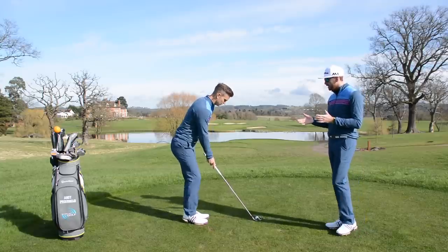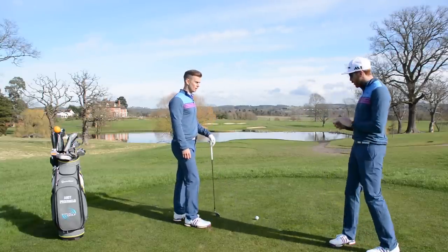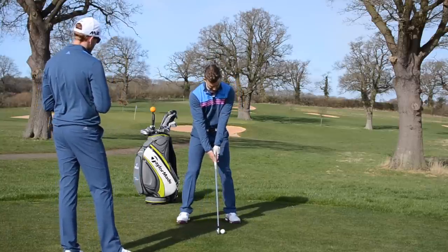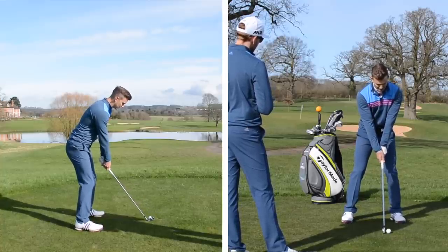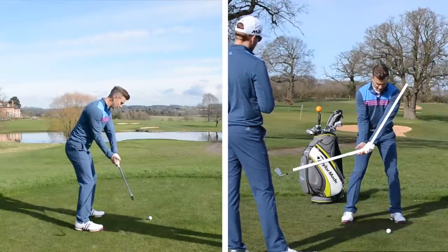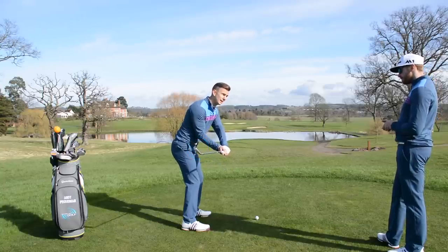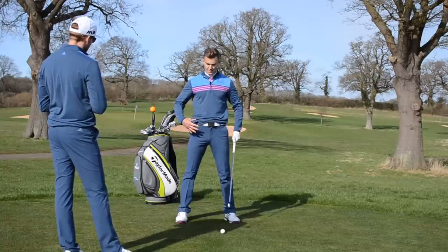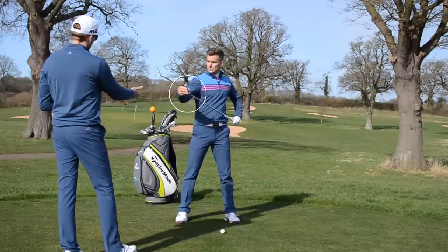We've got lots of drills on how to correct a clubface position. Let's talk about what we probably see Nicholas doing. From the address position, as golfers start the backswing they tend to start with the hands and arms only. What happens is you get disconnection of the hands and arms from the body, and the clubface rotates too much. So we want to focus on getting the torso engaged and synced up with the arms — this is going to help keep the clubface more square.